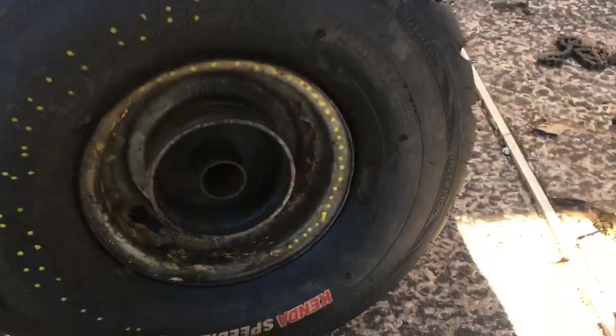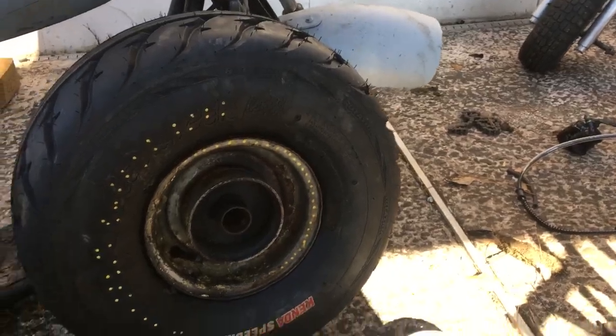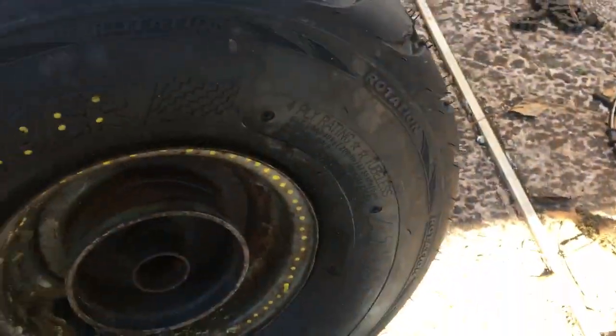Hey guys, it's Louis here. Today I'm doing a conversion on the Baja Warrior — going from drum brake to hydraulic disc conversion. These come stock with drum brakes, but I bought this frame without the drum brake and I've always wanted to do a hydro conversion.